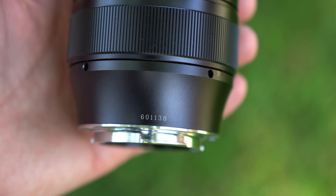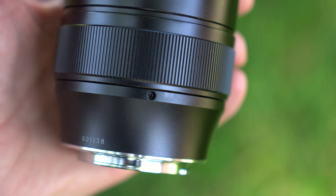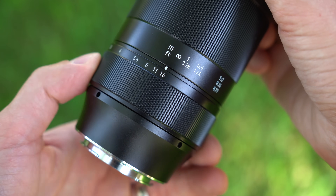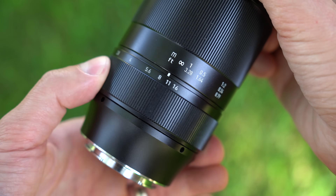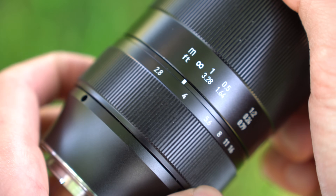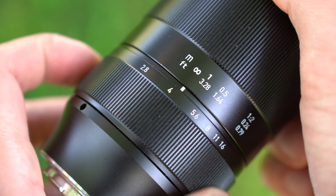Moving forward, there is a serial number and four Phillips head screw holes if you ever wanted to disassemble this macro. In front of that is an aperture control that moves from f2.8 to f16. It is de-clicked, fairly smooth, and has a good amount of heft. My only complaint is that it feels a little strange when you rotate it to f16 — it bumps into something and you can hear it. It's a little concerning at first, but I rarely shoot at f16 anyway.